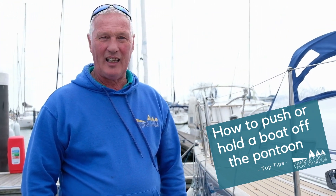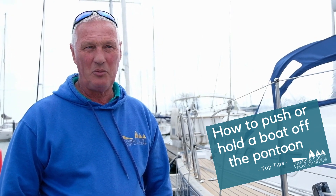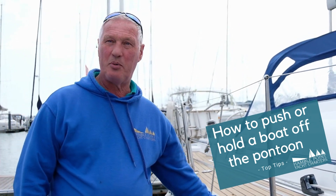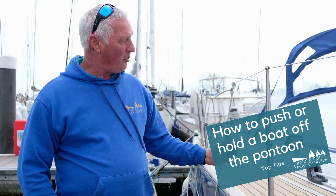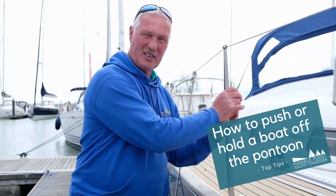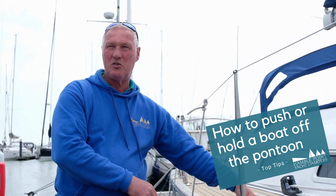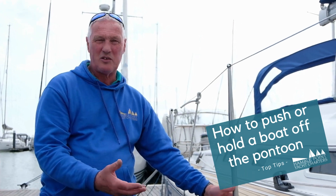Our top tip this week is: when you are leaving a pontoon where you're being blown on and you need to push the boat out a bit, a lot of people will grab over stanchions and push on the stanchions. But that is a big no, because all you do is loosen the stanchion feet, which will cause a leak.